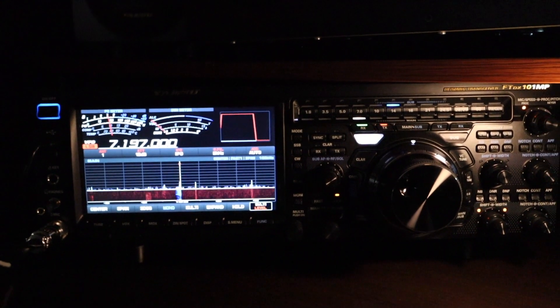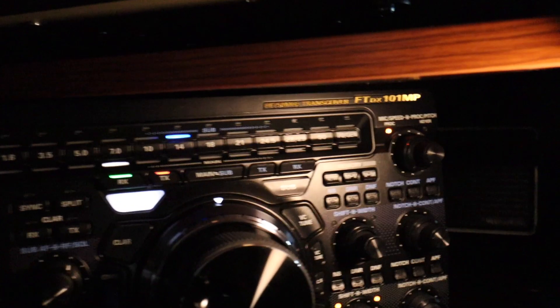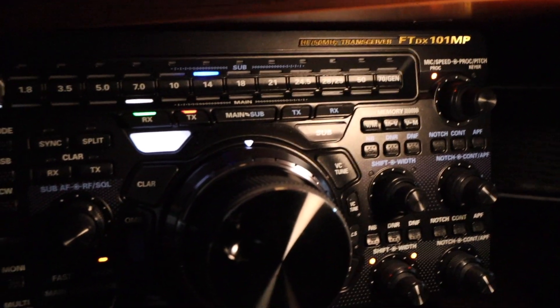Good evening YouTube, Captain Darren here. It is night, just before midnight — it's 11:50 — and what I'm going to show you is my first contact with a DX station, a distance station, in Milan, Italy. Let me show you the radio I'm running right now.